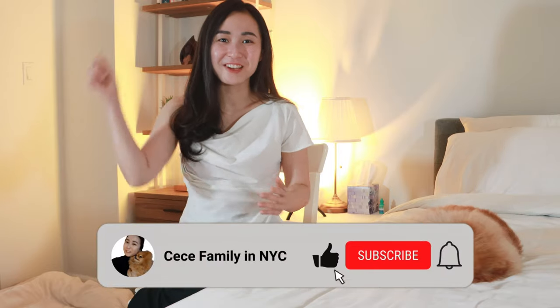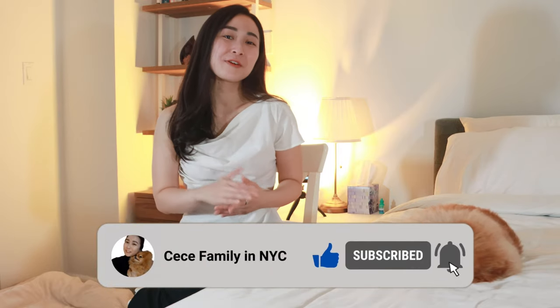Don't forget to click the like and subscribe button for more fun and educational content from CC about Pomeranians and dogs in general. Thank you for watching, and I will see you next time.